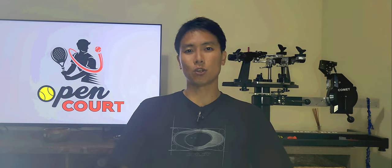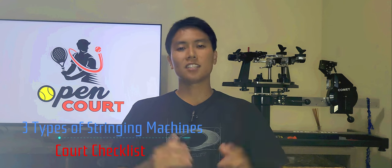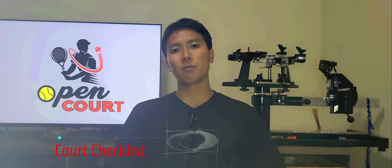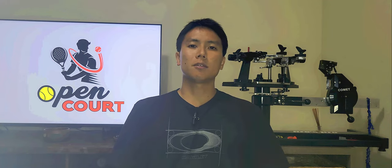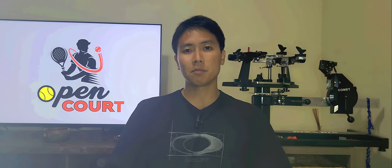Welcome to another court checklist here on Open Court. The topic of today's checklist is tennis stringing machines, like the one you see right behind me. There are many different types of stringing machines, but most of them fall into three types, which I'll briefly go over along with the pros and cons of each.